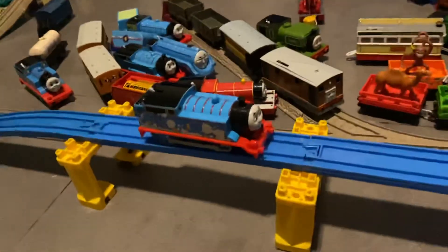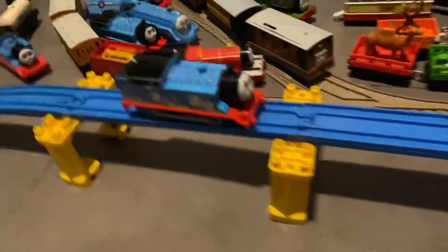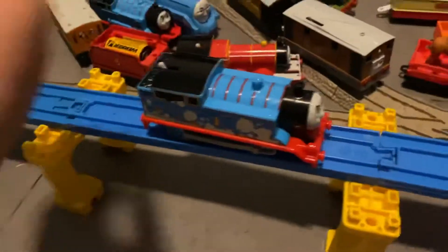Hi guys, it's me Trainboy33 and today I want to show you an experiment that I did with this Thomas.